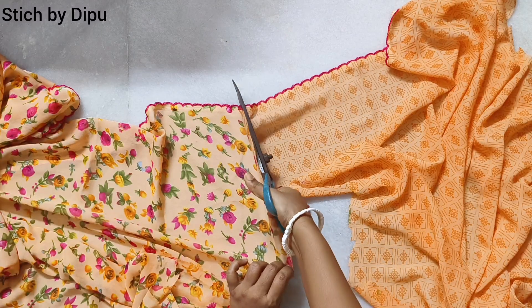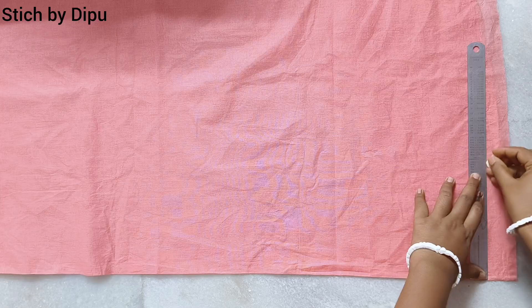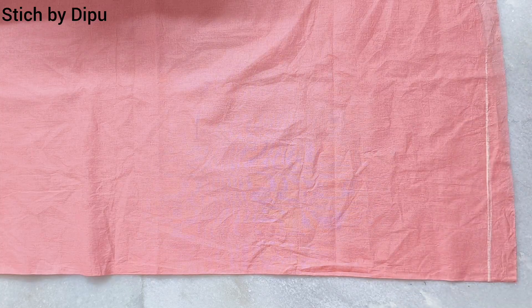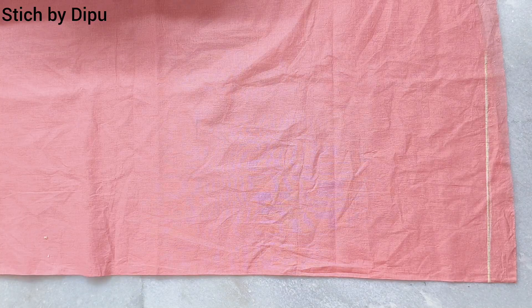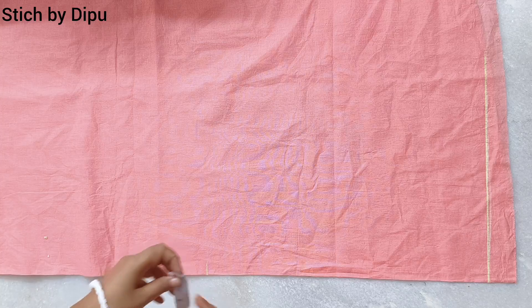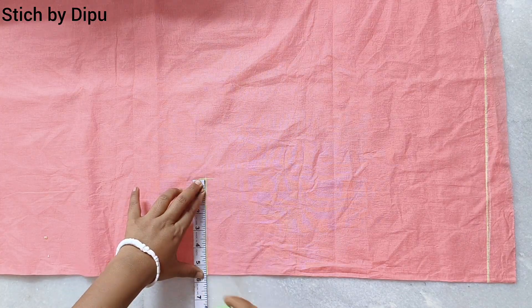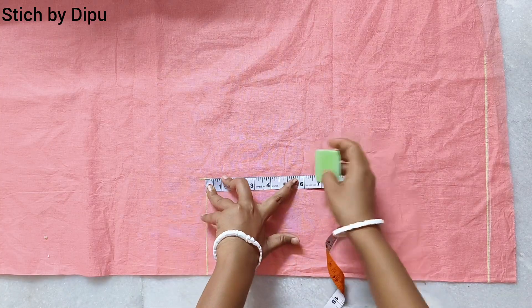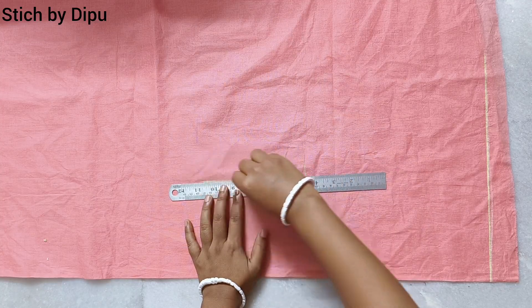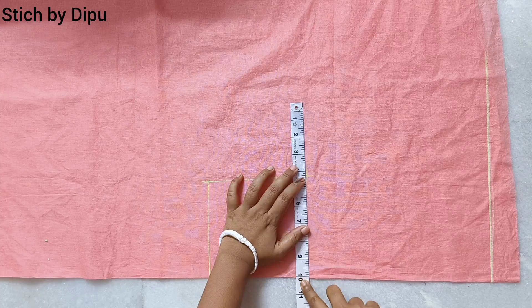First, we have to talk about this blouse. If we add a look at the 4 eggs,